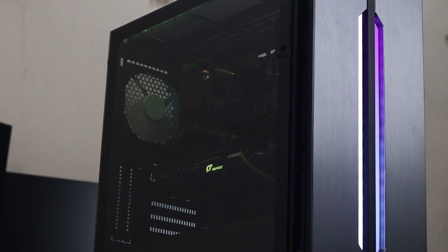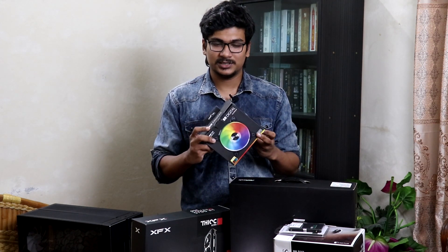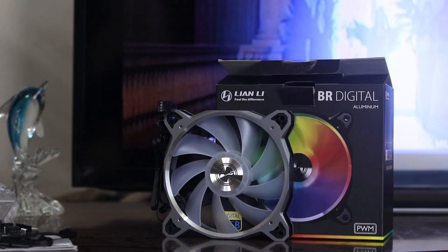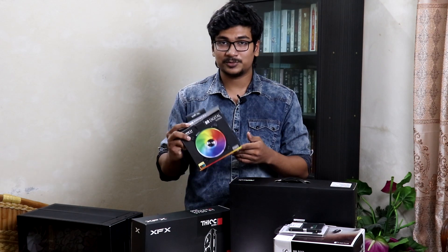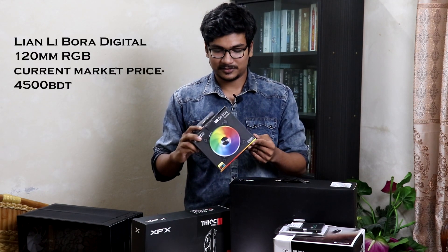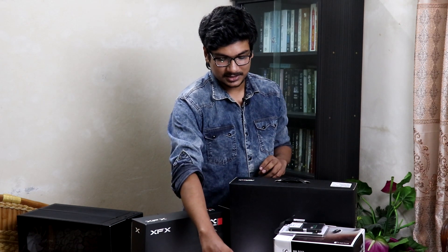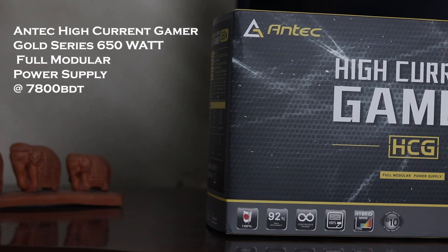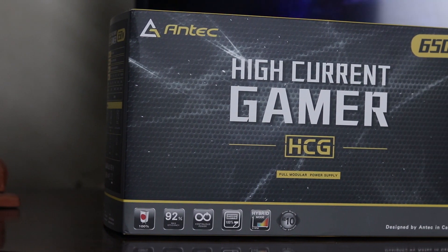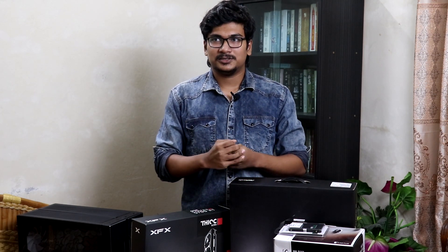I'll be benchmarking this, so keep an eye out for that. For the case, I used the Lancool 1 Digital — it has a unique look and great airflow. The case uses 120mm aluminum chassis fans, even at 800 RPM, and they look very promising with RGB. Big shout out to Start Tech for making this build possible. Thanks — and that's the component overview. Let's get right into the build.